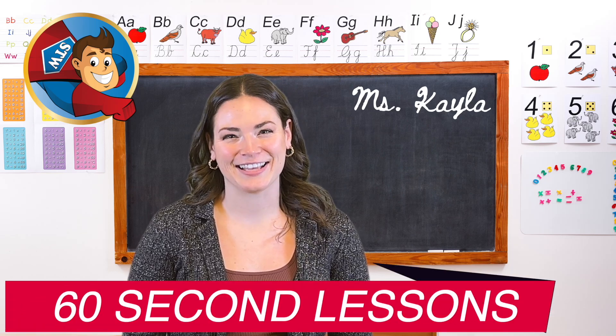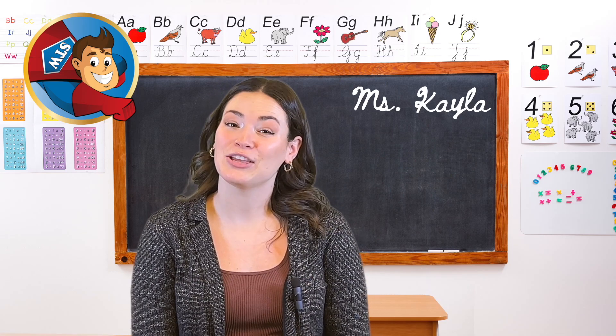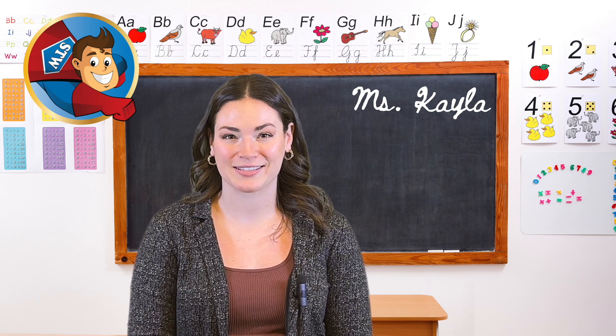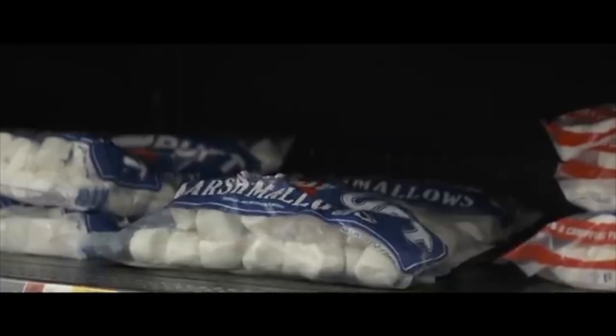Hey there, welcome back to 60 Second Lessons. I'm Miss Kayla and today your students will be making 2D and 3D shapes using marshmallows and toothpicks. With a worksheet to guide us, we are about to become marshmallow architects.